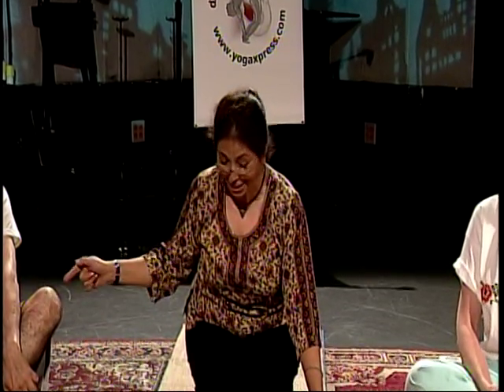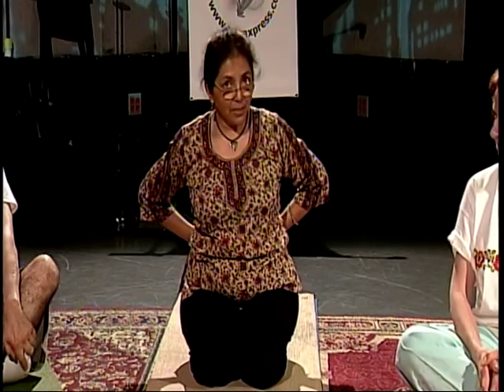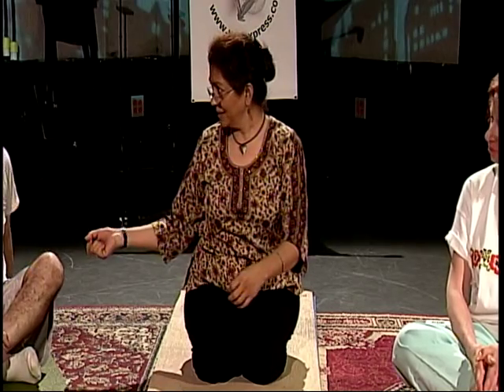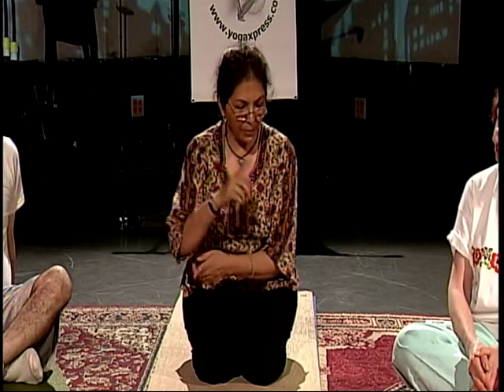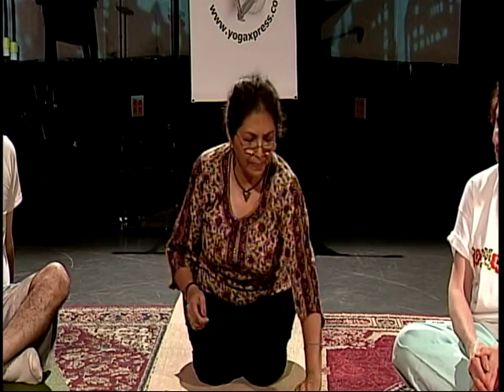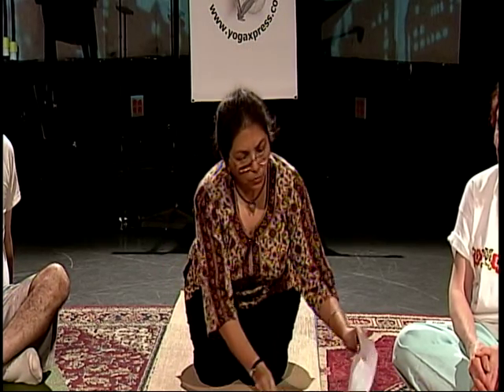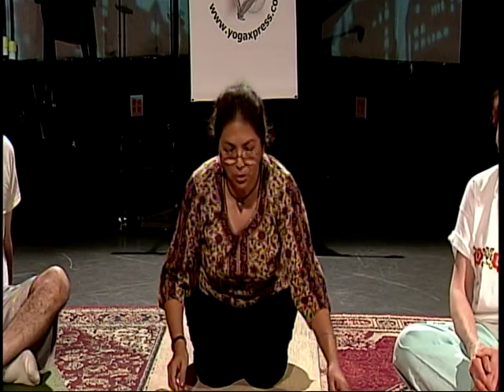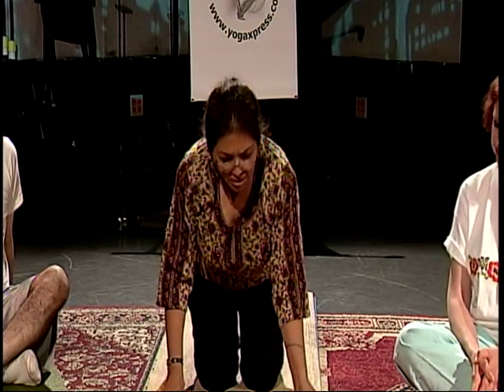The last four are repeated — we go back into Ashwa Sanchala, Padahasta, Hasta Uttana, Pranamasana. So it's one through eight and then it's repeated, making twelve total. Let's try that one time — we're going to go through the entire sun salutation sequence, step by step, and you can time us.